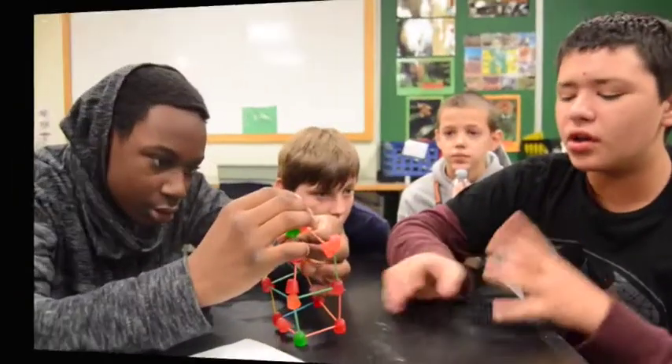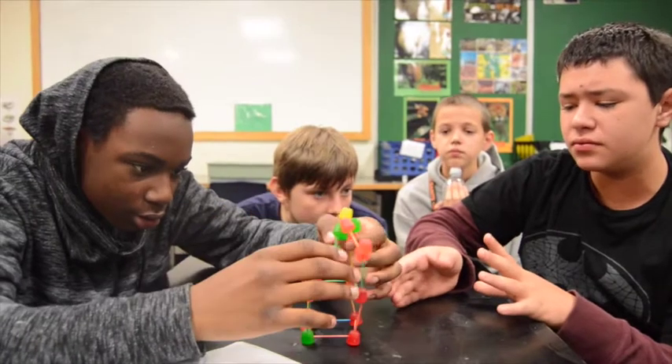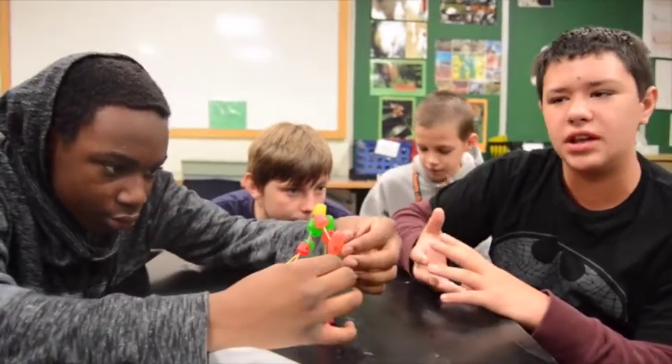Why did you choose a square base? The tripod the first time was kind of leaning and rickety. We knew it wasn't going to work this time because we had more materials. We thought it could have a better foundation — that's why we went with the cube.